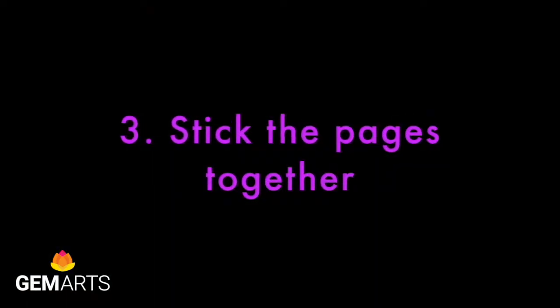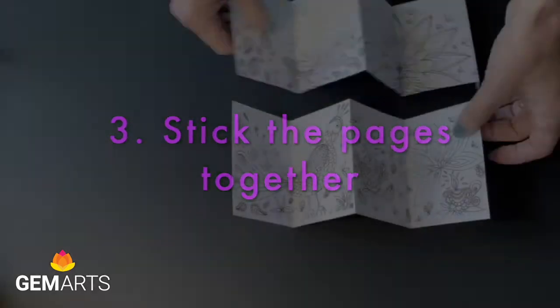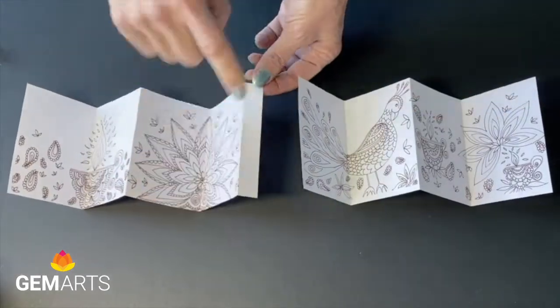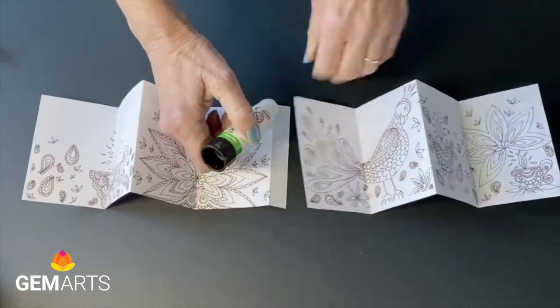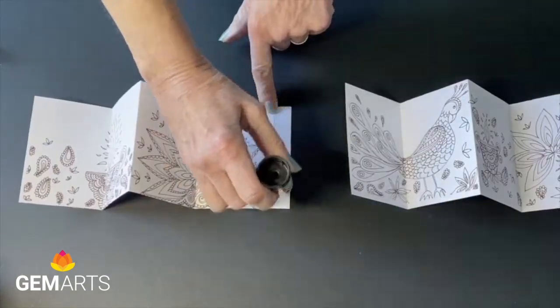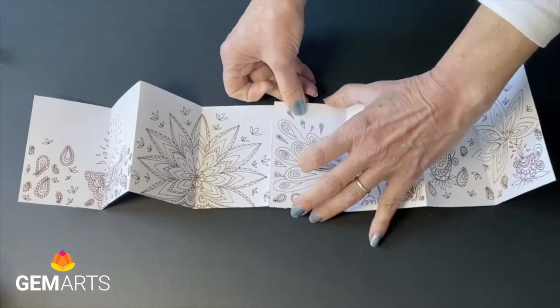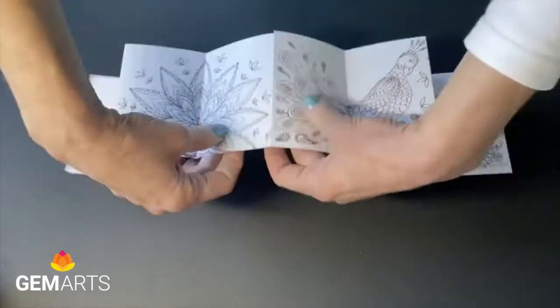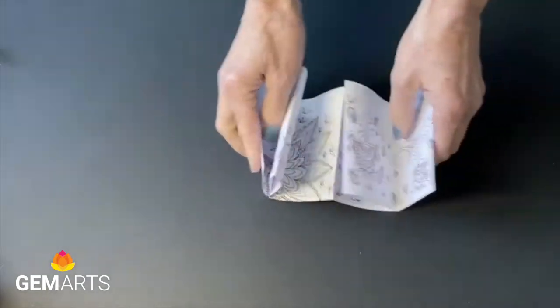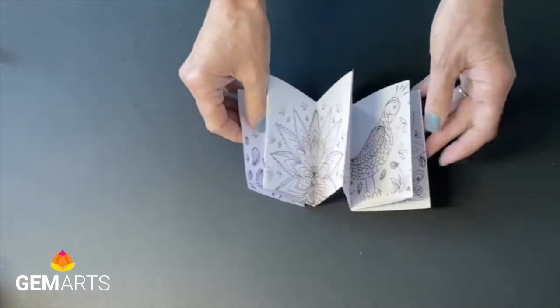Then we've got two sets of concertina pages and we now need to attach them together. So we'll line them up and add glue to the tab. Line up the bottom edges and stick them together — press firmly. You now have one run of concertina fold pages.